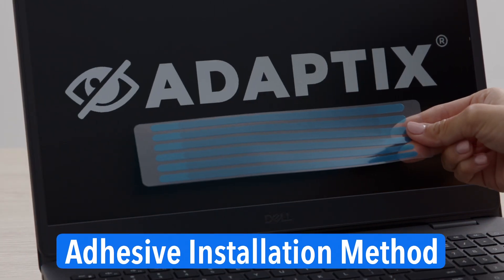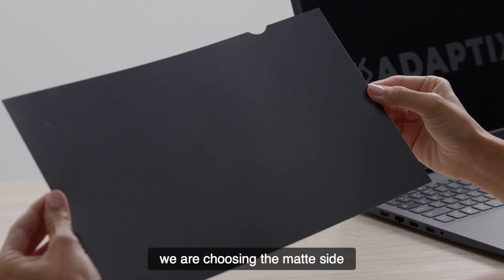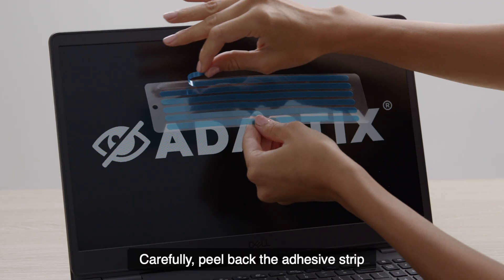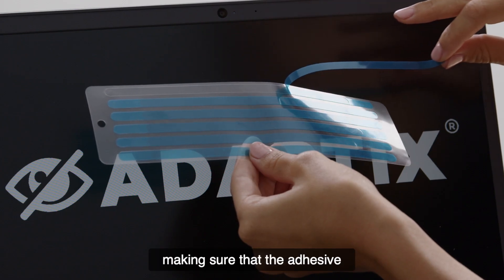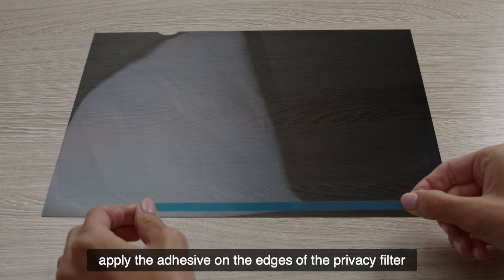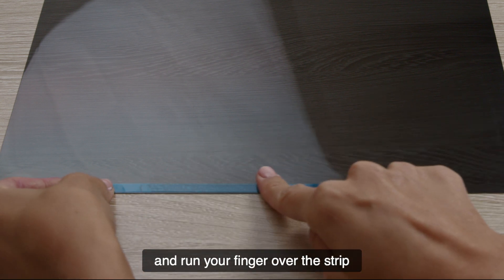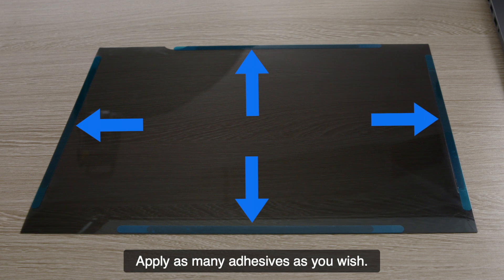Adhesive installation method: In this example, we are choosing the matte side, so we will place the matte side down and the glossy side up. Carefully peel back the adhesive strip, making sure that the adhesive lifts off the liner. Next, apply the adhesive on the edges of the privacy filter and run your finger over the strip to minimize bubbles. Apply as many adhesives as you wish.